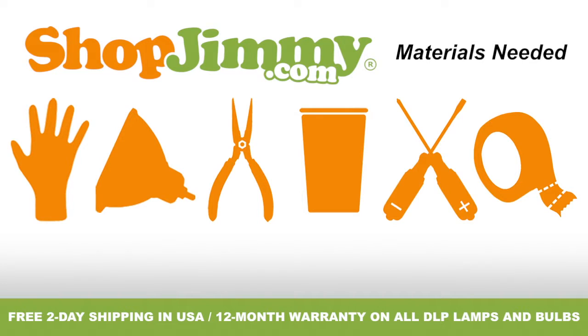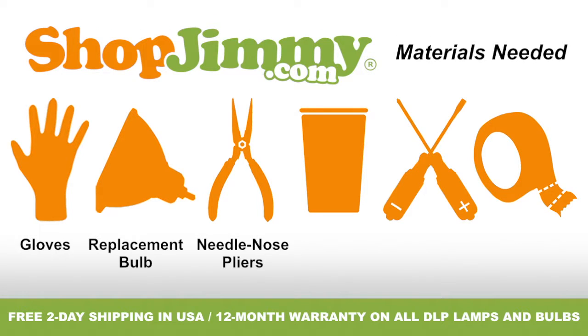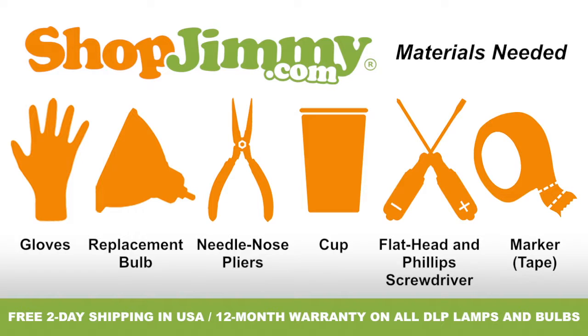To properly replace the bulb inside of your projection TV lamp, you'll need the following materials: a pair of latex gloves, your ShopJimmy.com replacement bulb, a pair of needle-nose pliers, a cup to hold your lamp's screws, clips and other small items, both a flathead and Phillips screwdriver, and a piece of tape to use as a marker or guide.